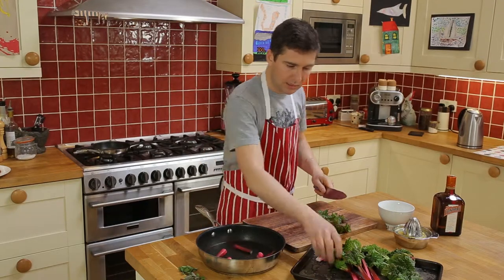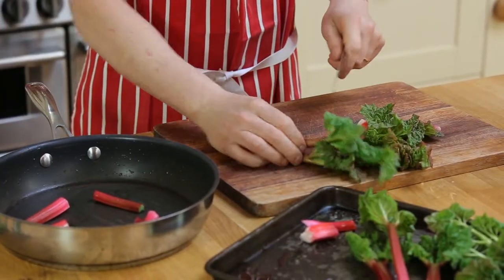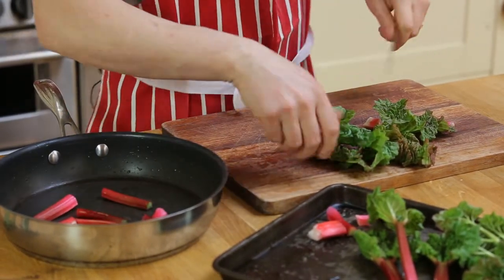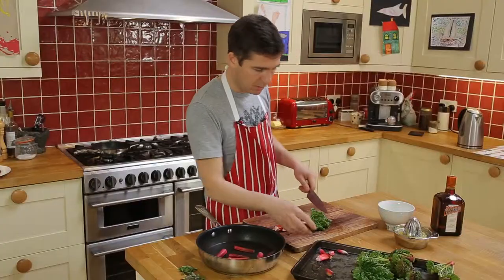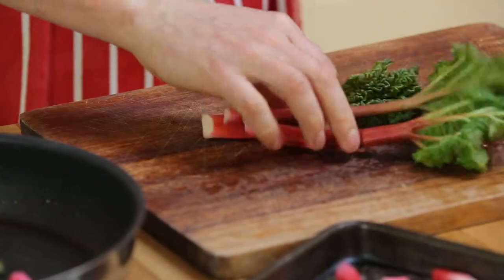These little stems are so young and tender I'm going to aim to keep them whole, so I can use them as a garnish to lay on top of the cheesecake. If they're a bit bigger, you could cut them into chunks and make a compote — which is what I'll do with the rest of the trimmings. I won't throw those away.